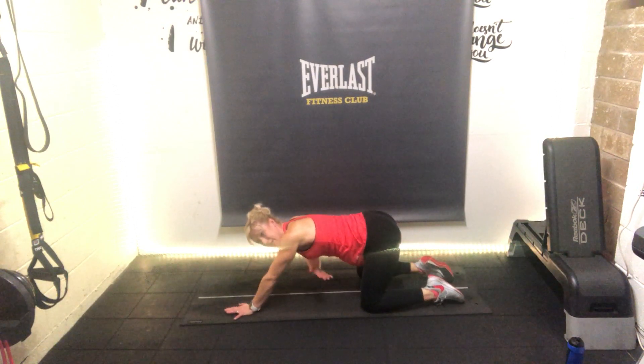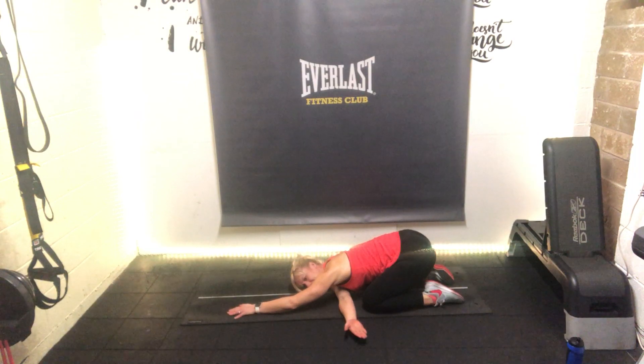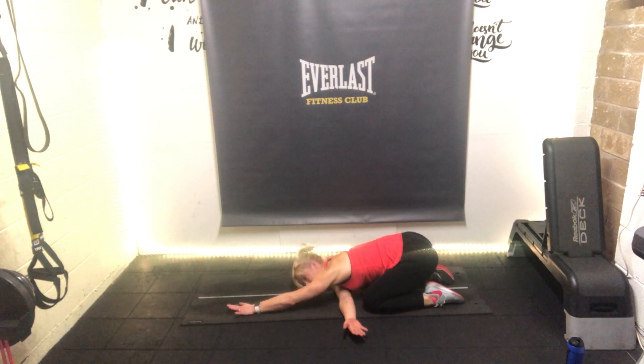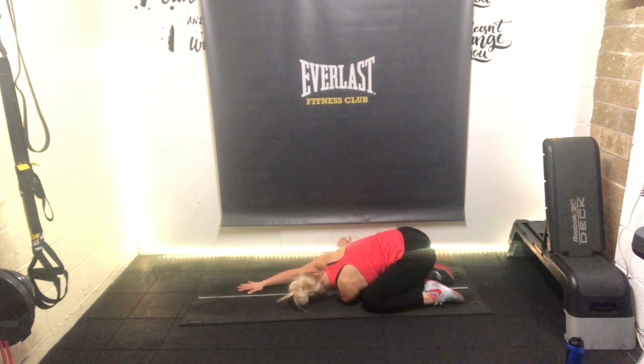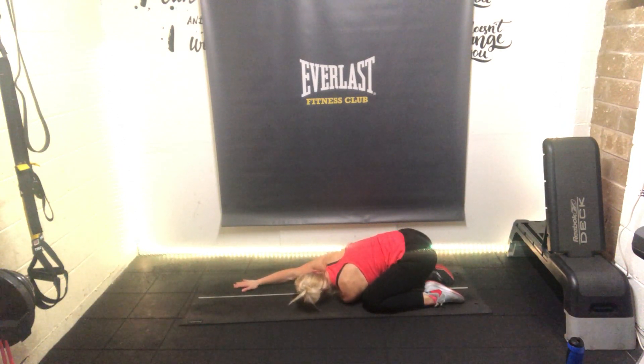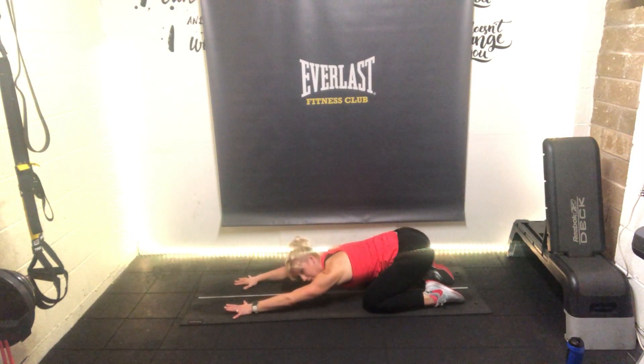Now take the right hand and thread underneath the left - turn the head, drop the shoulder into the floor. We're threading the needle. Really focusing now on the upper back and the shoulders - this is where you should feel it. Change sides - opposite hand stretch through, drop the shoulder to the floor, turn the head. Feeling it through the top of the back, the shoulders, releasing any tension there. Take your hands back out and sit back one more time into child's pose.